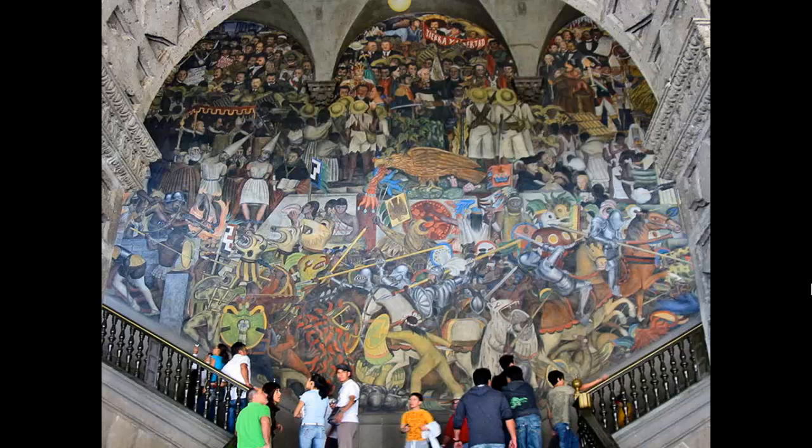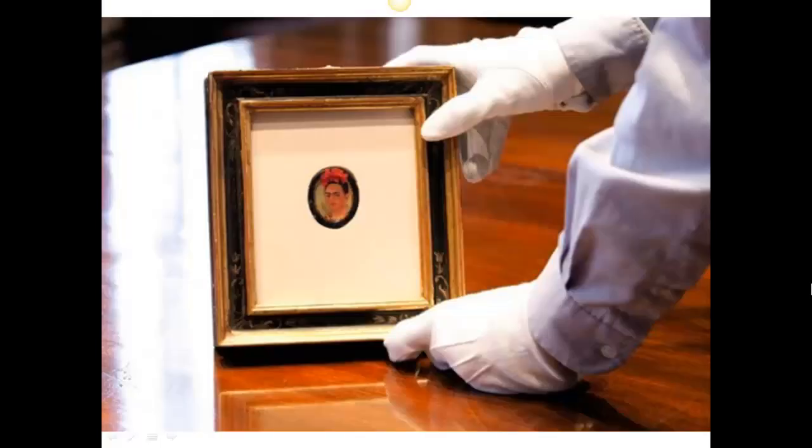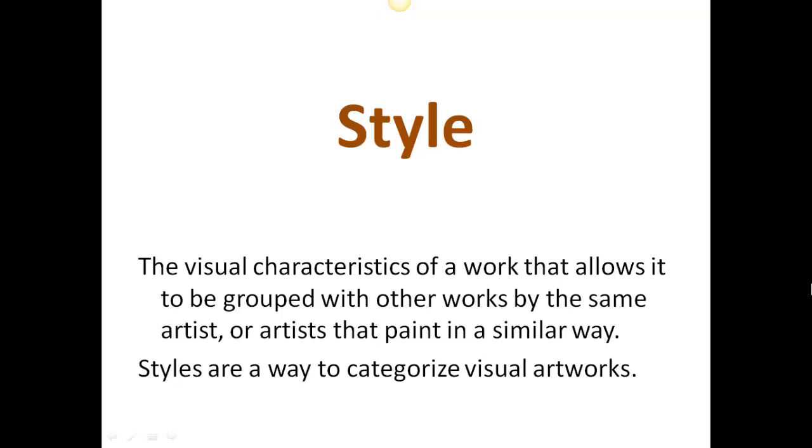Paintings can be huge, painted on walls, or they can be small and intimate in a gilded frame, such as this one by Frida Kahlo. But we're going to look at paintings in terms of style.